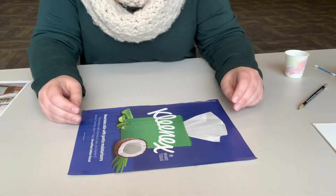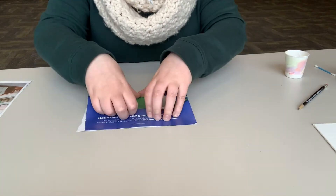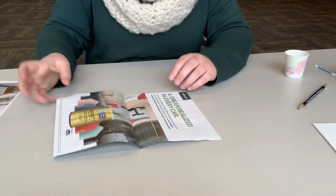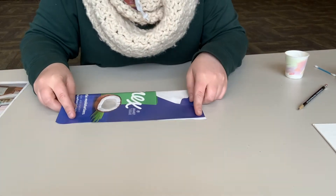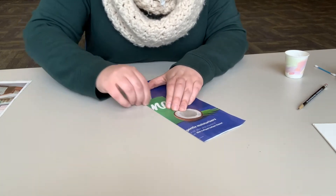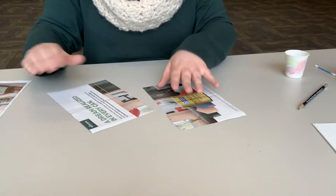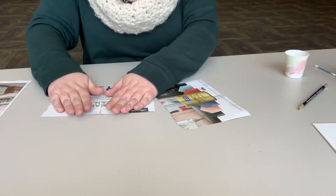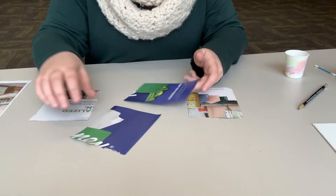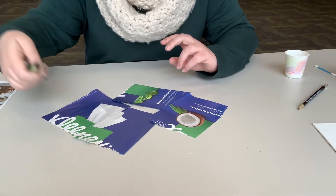Every magazine page you are going to rip into quarters — fold it once each way and really press down on that crease, which makes it easier to rip. If you want to cut them into fourths, feel free, but the magazine pages are pretty easy to just rip as long as you get that crease in there nicely. They don't need to be perfect since we're just rolling them up and you won't see it in the finished product.